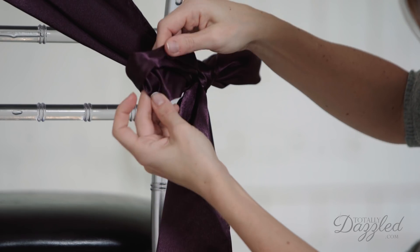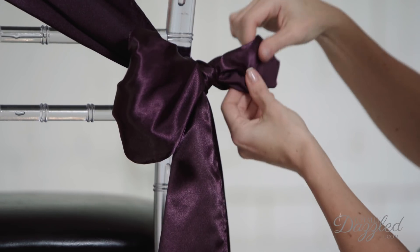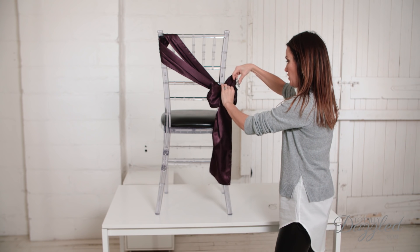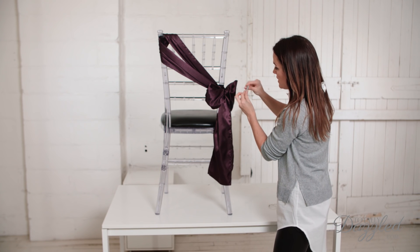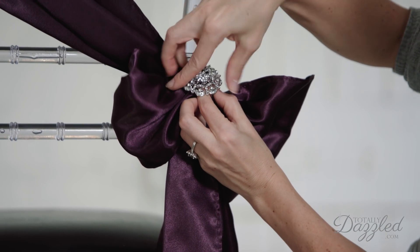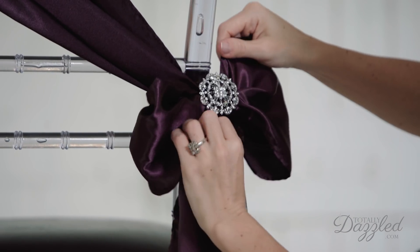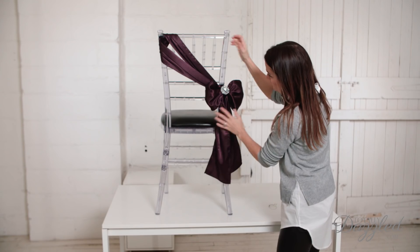And then just fluff out your bow so that you have the size and the shape that you like. And then I'm going to finish it off here with one of our gorgeous brooches, and the best way to do that is to just pin it right here in the center of the bow. It only takes a minute to add, and it adds a lot of gorgeous, sparkly detail.